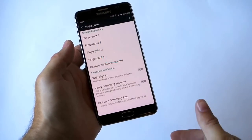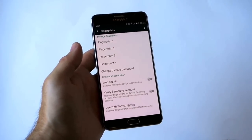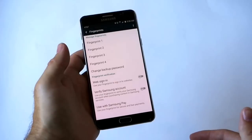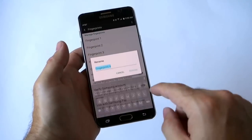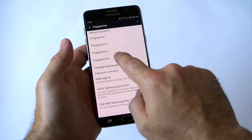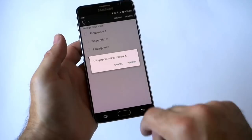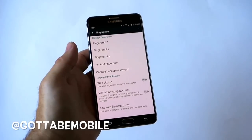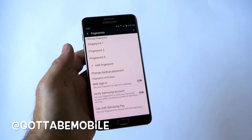100% success — that is it! I now have four fingerprints securely added to the Galaxy Note 5 to unlock the phone and do a lot of other stuff. It's that easy, it's that simple. You can go in and rename them — thumb, daughter, wife, whatever you'd like. You can tap and remove any fingerprint if you need to add another one later, because it only holds four. That's how to use the fingerprint scanner on the Galaxy Note 5. Thanks for watching!